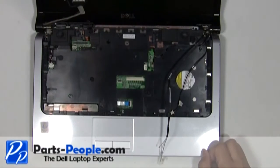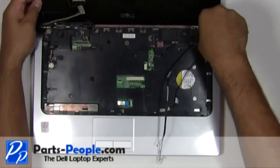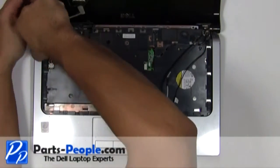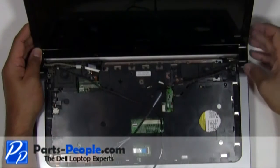Remove the two screws holding down the display assembly to the base. Lift the display assembly away from the base.